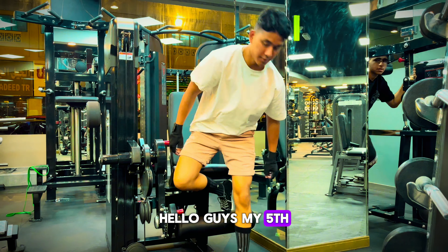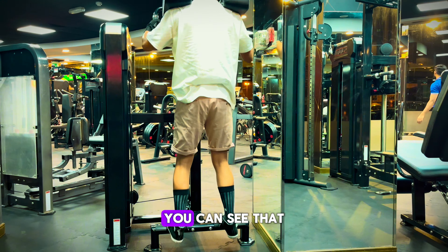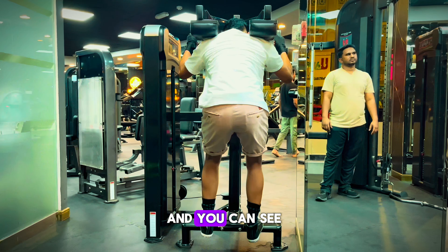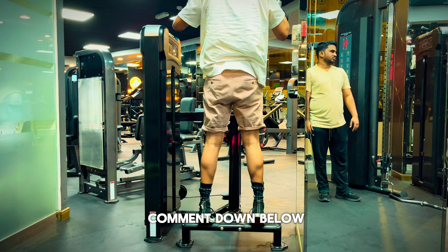My fifth exercise is calf raise machine exercise. You can see that is my fifth exercise, and you can see the pump — how is it? If you like it, comment down below.